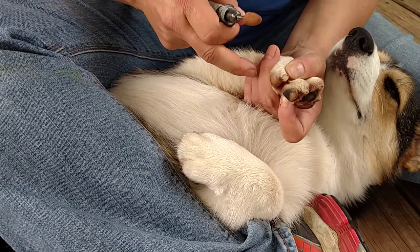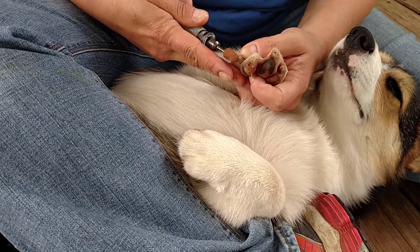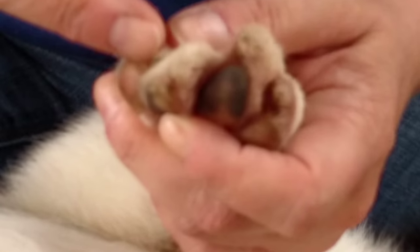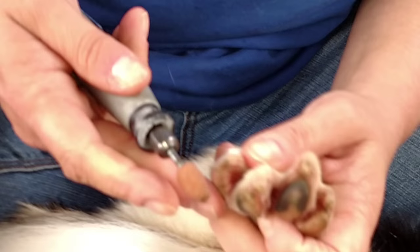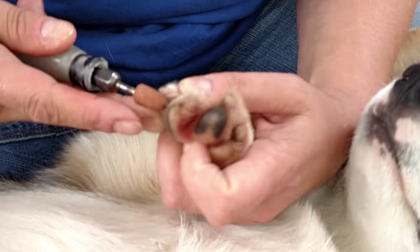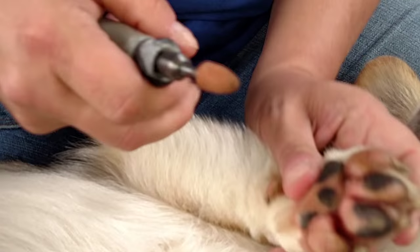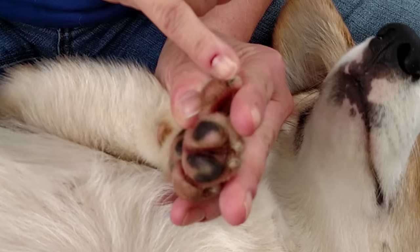I always take the tip of the nail off first and I go through each nail just taking the tips off. This way, it gives each nail time to cool off while doing all the others. Then I go through and take the sides off on each nail, and then go underneath and trim all that up.